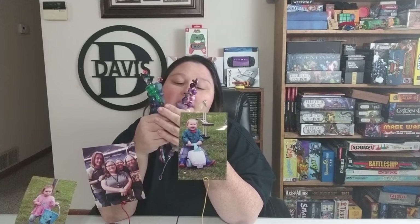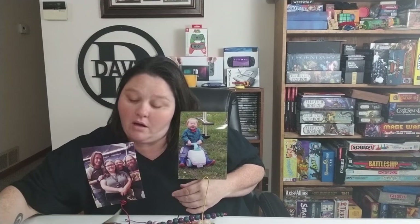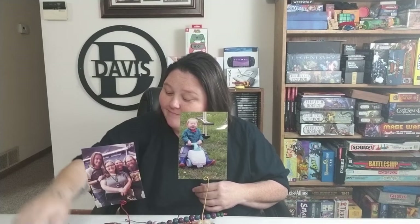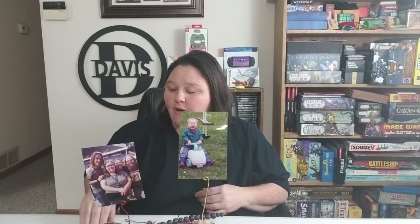And there you go — two crafts that take just a couple of minutes, less than five minutes, with nothing but floral wire, some rocks, and a pair of needle nose pliers. I hope you guys enjoyed this video — if you did, make sure to give it a big thumbs up, hit that subscribe button so you don't miss any videos, and I hope to see you guys again next time. Bye bye!